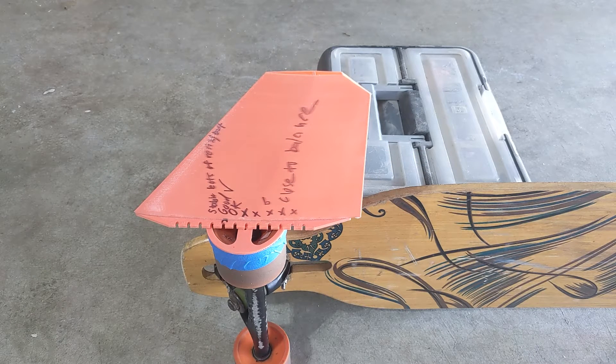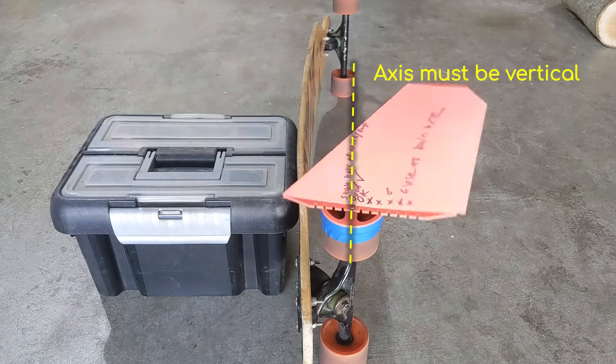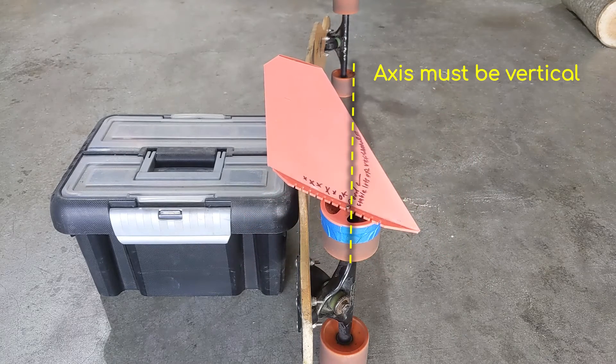I should expect to find a chord position that results in virtually no torque to rotate the stabilizer, or pretty much a balance point. One thing to note is that I have to position the test setup as vertically as possible such that gravity doesn't influence the rotation of the stabilizer.